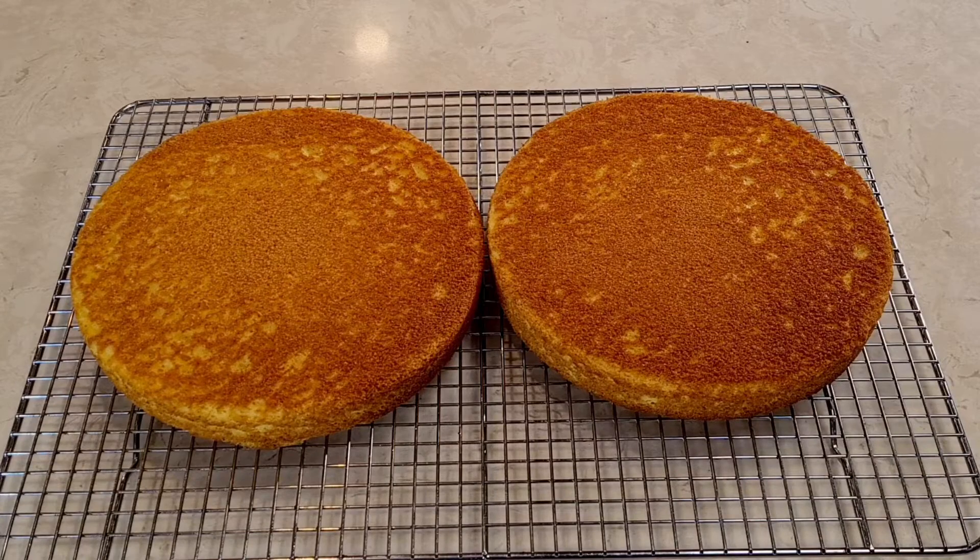Here are my cakes — 30 minutes at 350 degrees per the package directions. I'm going to let them completely cool off, and then we're going to go on to the fun part: decorating, adding our lemon curd. This is going to be yummy.